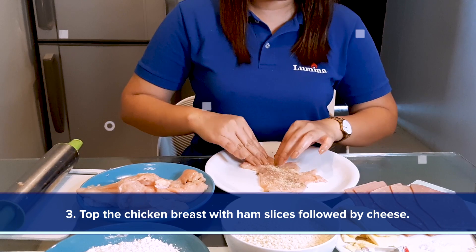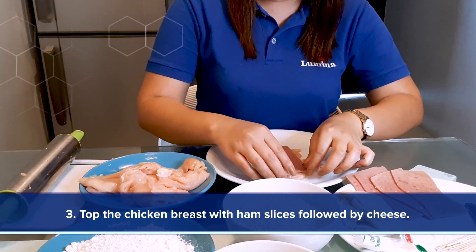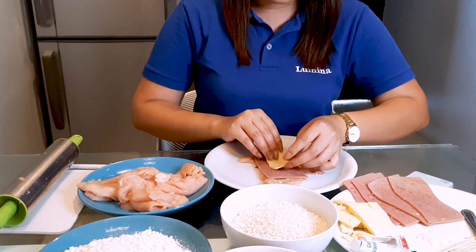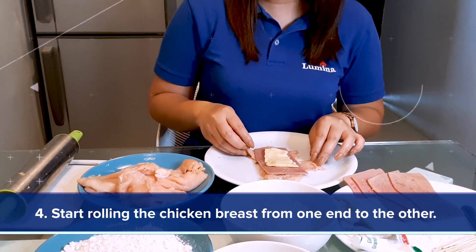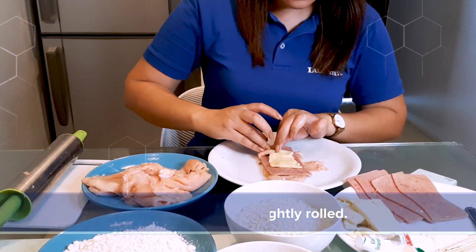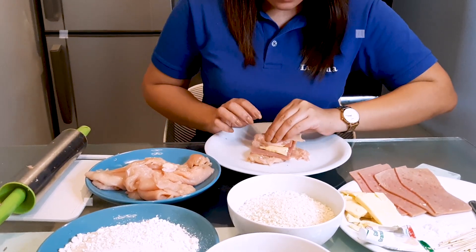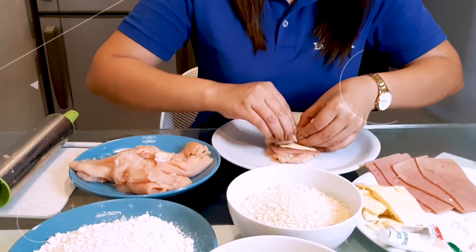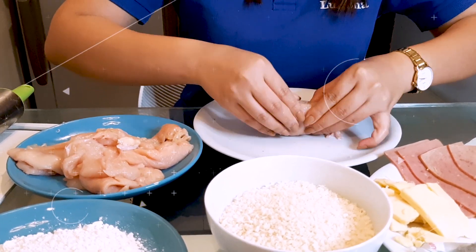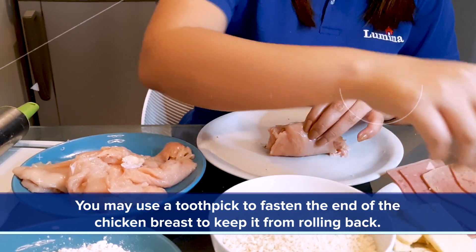Top the chicken breast with ham slices, followed by cheese. Start rolling the chicken breast from one end to another. Make sure that it is tightly rolled. You may use a toothpick to fasten the end.